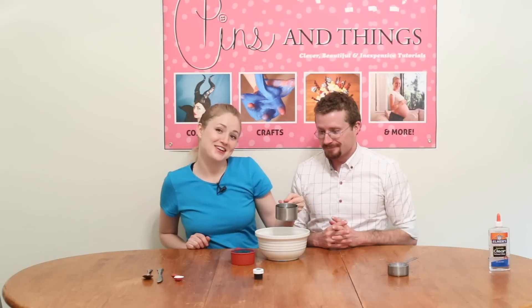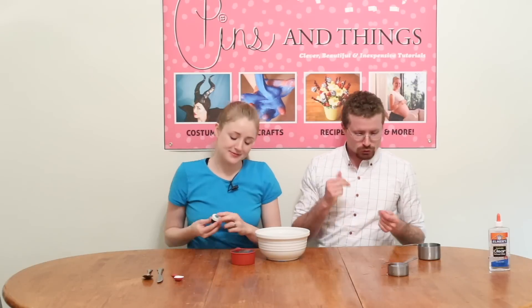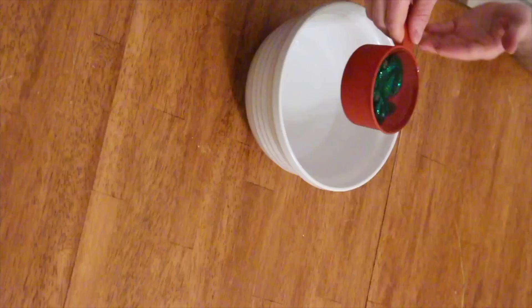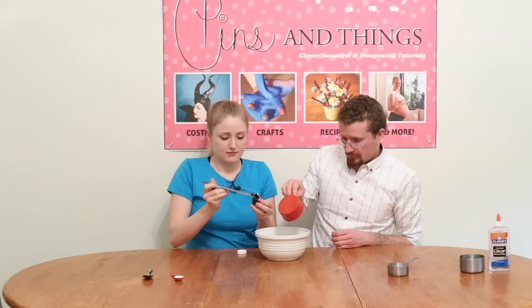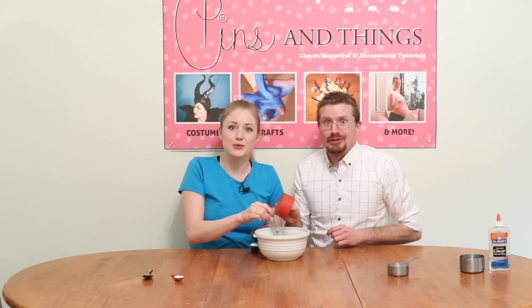Next we're going to take our cold water, put it in the bowl — three-fourths cup cold water — and then Ryan, do you want to do the honors of pouring in this? At this point I'm going to take out my food coloring and add in some green. And we stir.